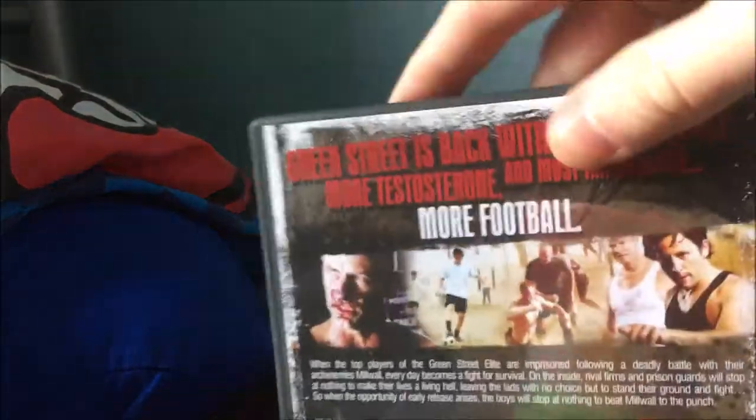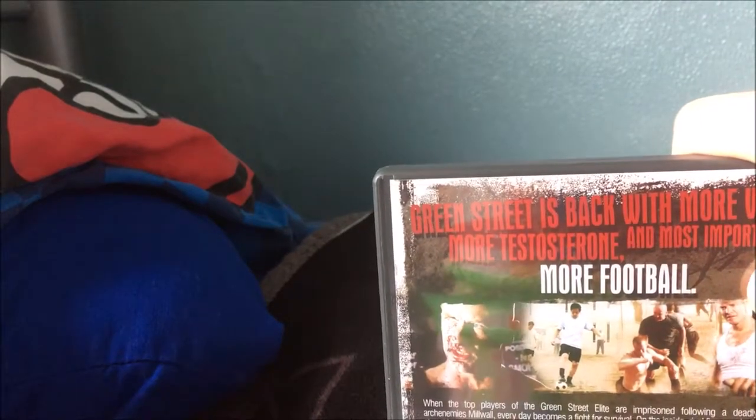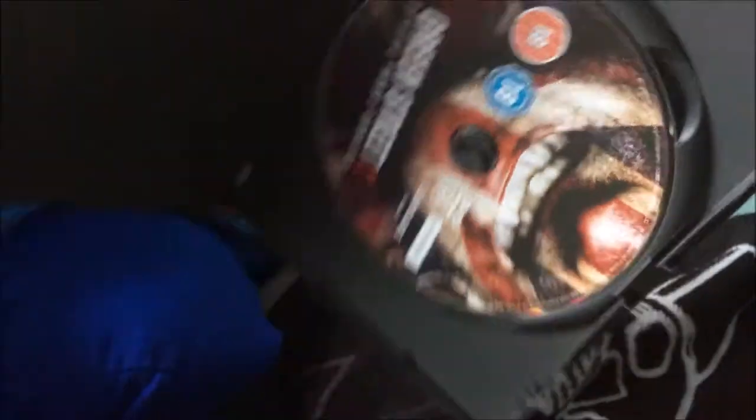Next one is Green Street 2 — I don't even have Green Street 1, so what the hell. I'm probably not going to get that much out of this one. It mentions football on the back so it probably won't interest me, but it could be good.